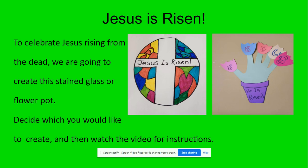Decide which you would like to create, and then watch the video for the instructions. I'm going to show you the next two slides. The stained glass window is Jesus is Risen, and we've got all the instructions for that in one of the videos.